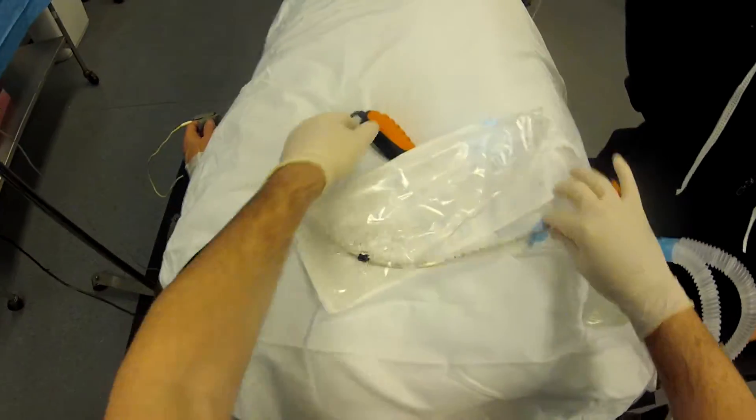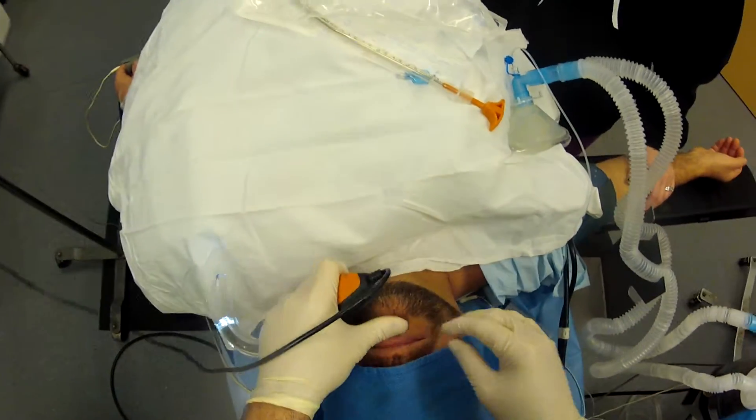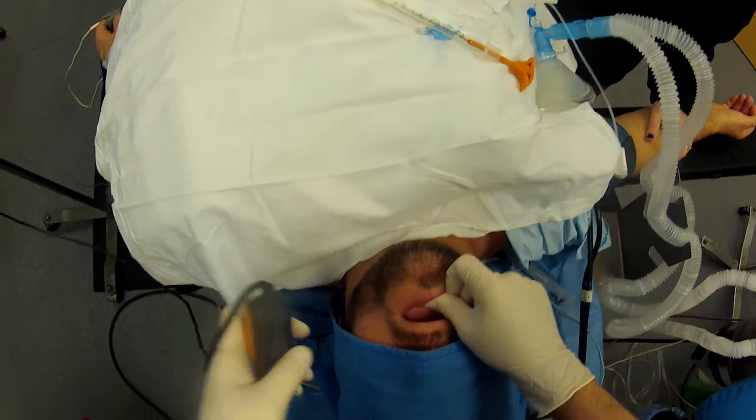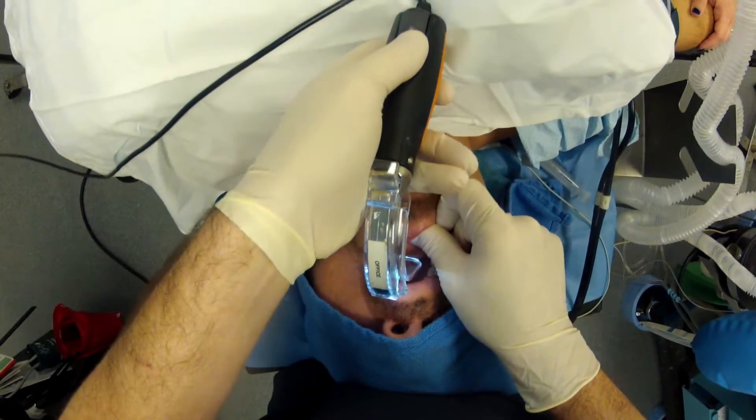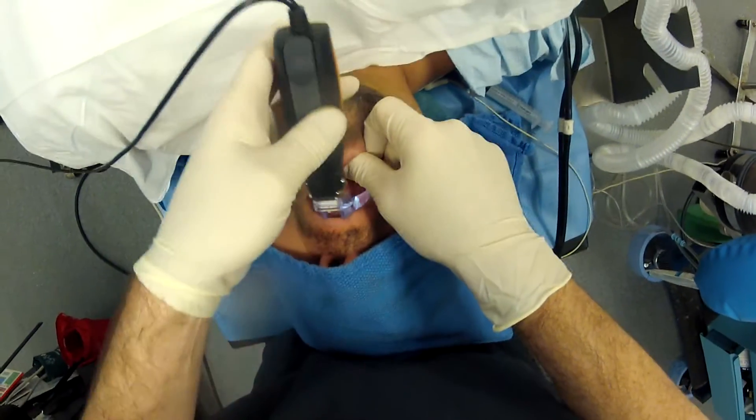All right, so today we're going to do a styloid intubation. We've got the copilot turned on so it will heat up. Pay very close attention to how I insert the tip of the sheath into the mouth when I watch it disappear around the back of the tongue.